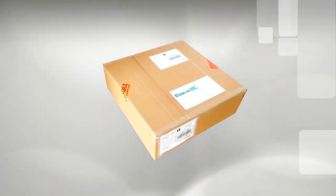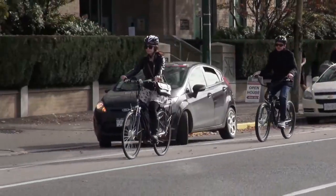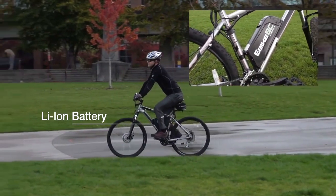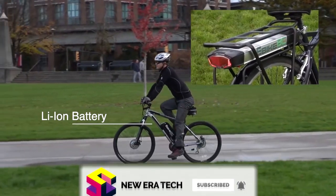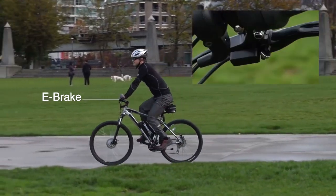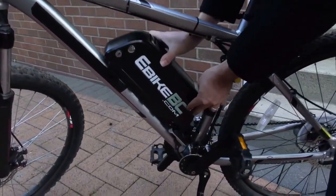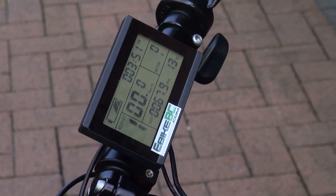With an E-Bike BC conversion kit, you can convert your favorite bicycle to an electric bike in about an hour, saving you money. The kit includes efficient, essential parts: hub wheel motors, stylish lithium-ion battery packs that fit any bike frame, a computing system and display, power-on-demand throttle, brake cutoff switches, pedal assist sensor, controller, and a lithium-ion charger.